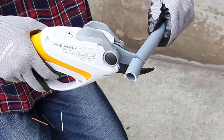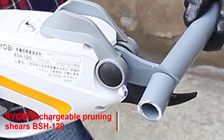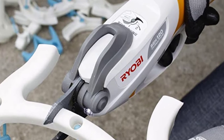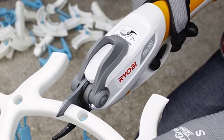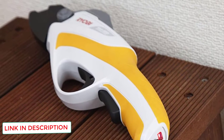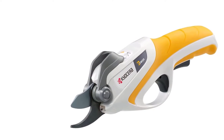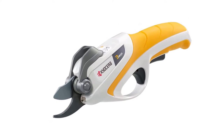Number 5: RYOBI rechargeable pruning shears BSH120. This electric pruning shear is one of the best on the market — a high performance tool that may be used for various tasks. RYOBI is a well-known Japanese brand with a reputation for delivering high quality, long-lasting products. Although more expensive than manual shears, it has incredible features and functionality. It has a beautiful ergonomic design that makes pruning more comfortable, and it weighs just 100g so you can use it for extended periods without fatigue.